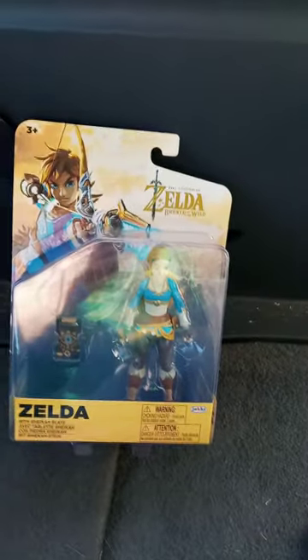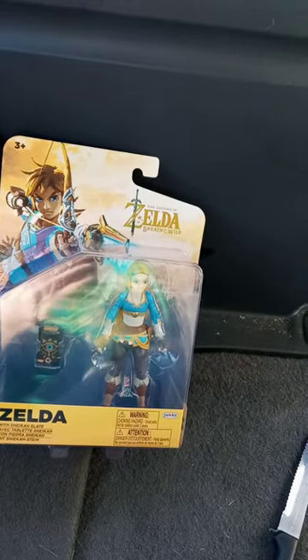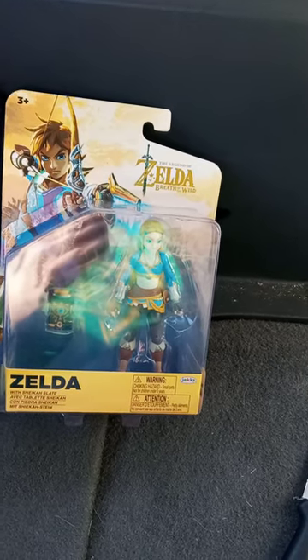Alright guys, so I've been doing unboxings for like the past two days, and I'm also doing an unwrapping for my Happy Meal toy I bought from eBay.